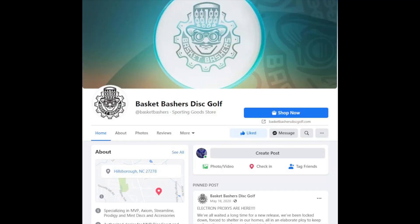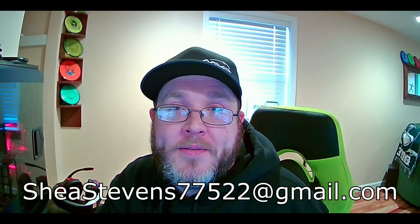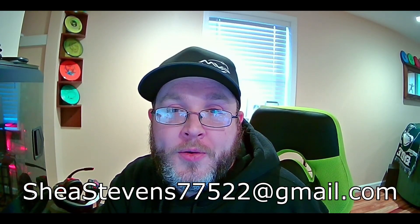To make your submission, head over to the Basket Bashers Facebook page and you'll find this video link there in the comments below. You can drop a link to your video or directly post it on Facebook in the comments. If you don't have Facebook, that's fine — you can email submissions directly to me at SheaStevens77522 at gmail.com and I'll add you into the giveaway pool.